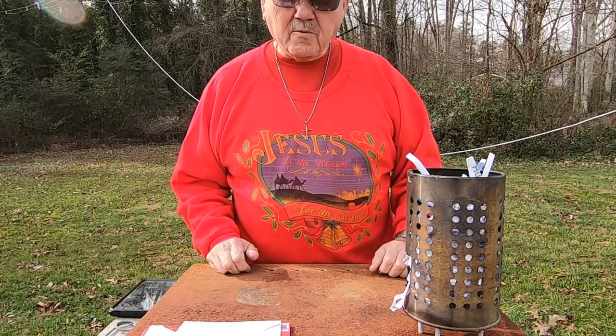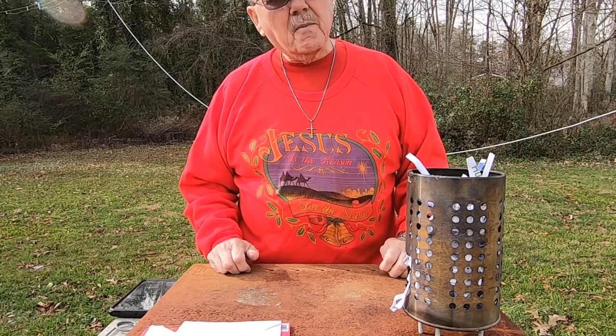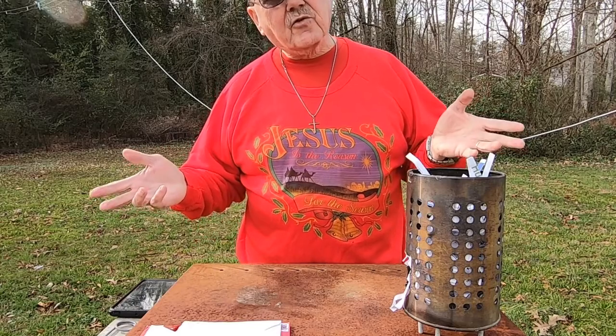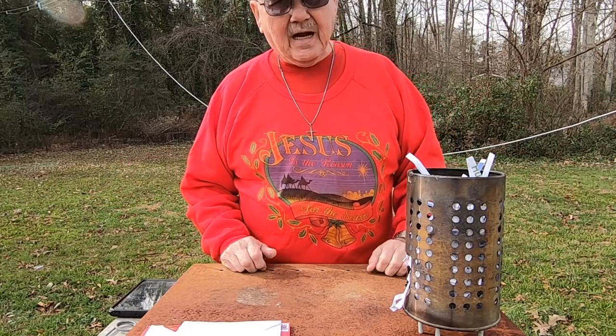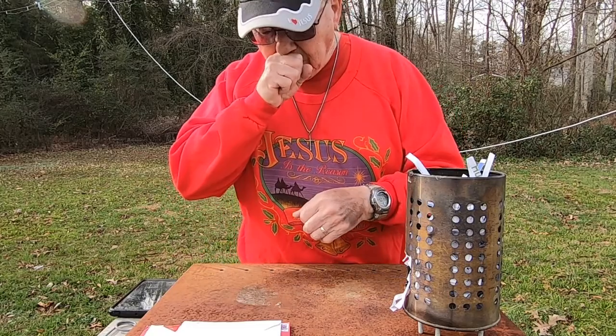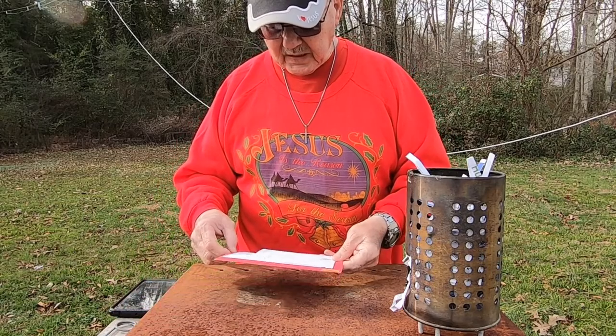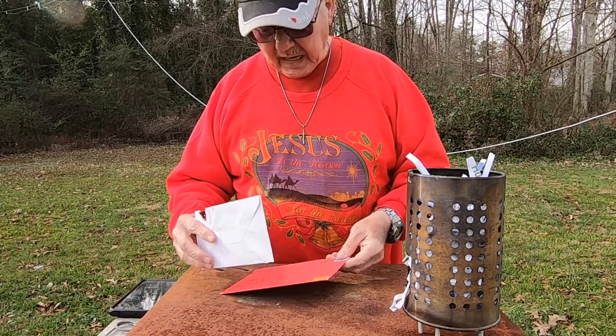Hi folks, welcome to Chief Kirk Outdoors. Wishing everybody a Merry Christmas — this is Christmas Eve and I thought I'd run out and do a little quick video. Got to start with a mail call and I got a couple here.